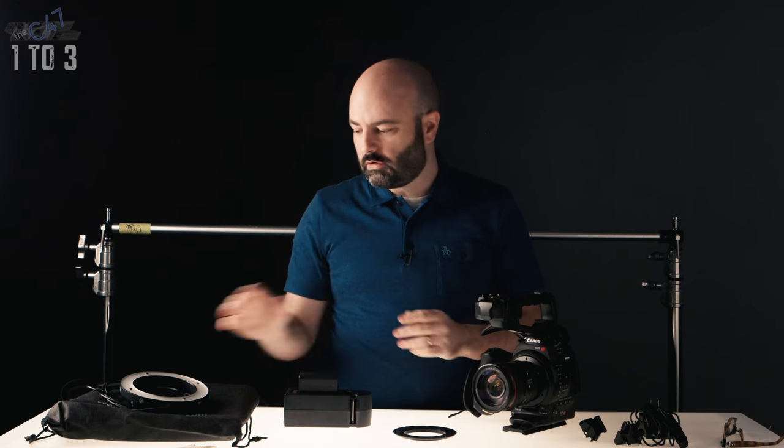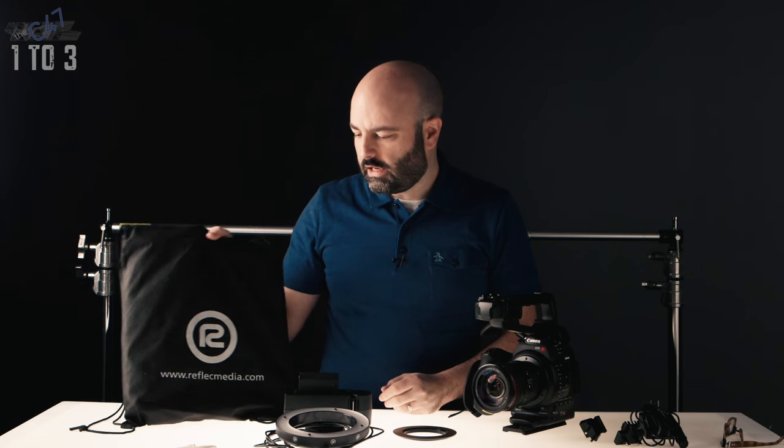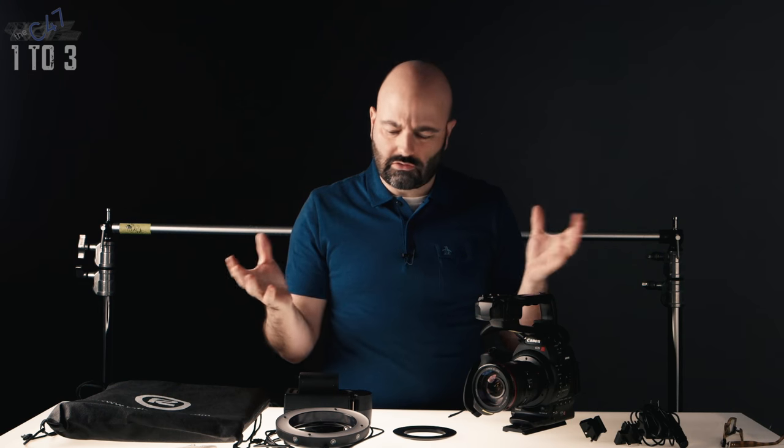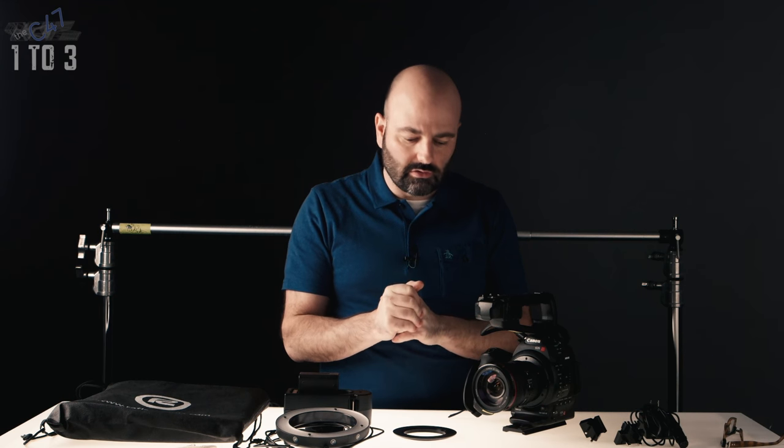If you have never seen it — or if you have seen it, maybe you've forgotten about it — it's by a company called Reflec Media, and it is a really interesting chroma key solution. I'm going to show you all the parts and talk about how it works. I just had this whole system up in Calgary with Chorus Entertainment, showing a group of six people I was training how the system works. So I brought it back down here to the studio to show you the beginnings of what this system is.